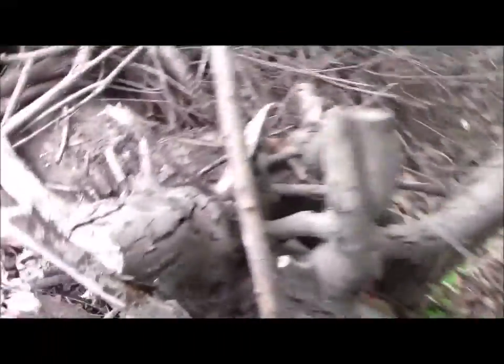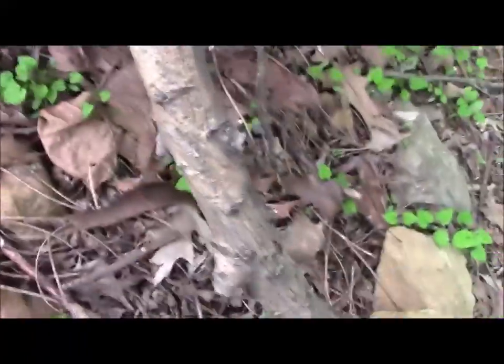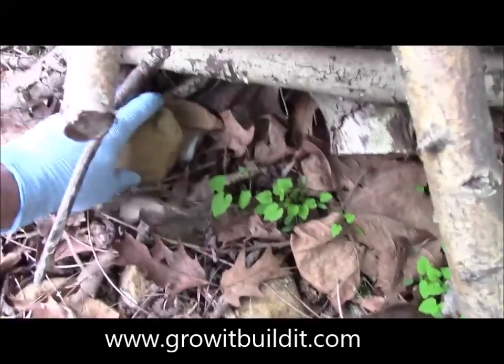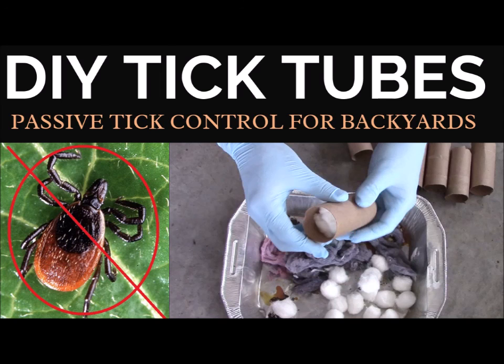Once it's dry, the permethrin doesn't hurt mammals — it doesn't hurt mice, dogs, or cats once it's dry. It just kills bugs. So it's a passive way to fight ticks in your yard. Go to growitbuildit.com for a detailed article, and thank you very much everyone. Have a good day.